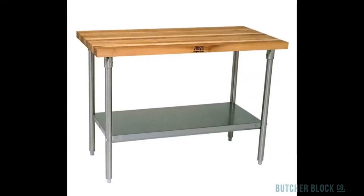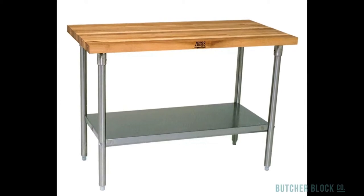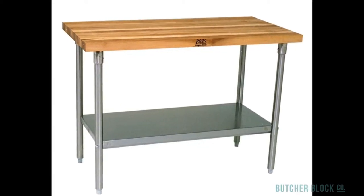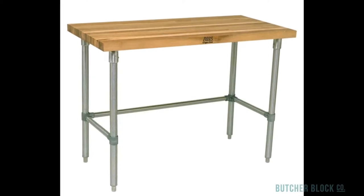Boos and Company offers a variety of NSF-approved maple woodtop work tables, including flat top tables on bases made of galvanized or stainless steel. They come with, and without, a steel under shelf.